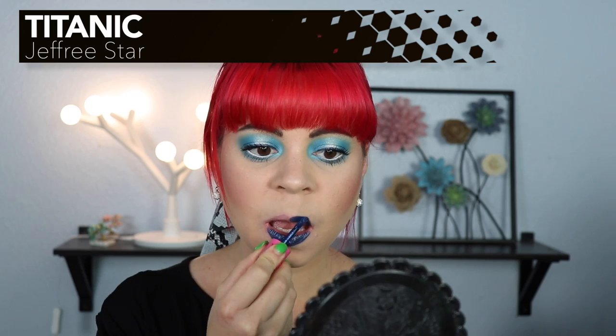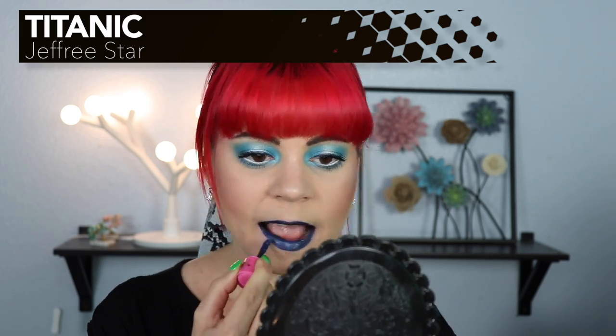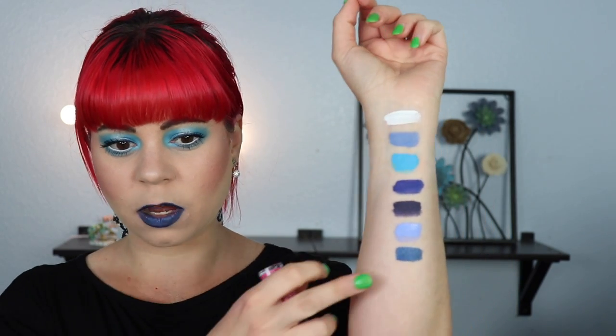So we are down to the last two, and this one is called Titanic, which is a metallic blue, which is actually what I'm wearing as my eyeliner in this look. Here's what that one looks like on the arm. You can't really see it being too metallic, so I'm interested to see what this looks like on the lips. I feel like it comes across a lot more metallic when you put it on the lips than when I just swatch it on my arm. On my lips I feel like this lipstick really pops, and this is super fun. I could definitely see myself actually wearing this as a lipstick. I think this is beautiful.